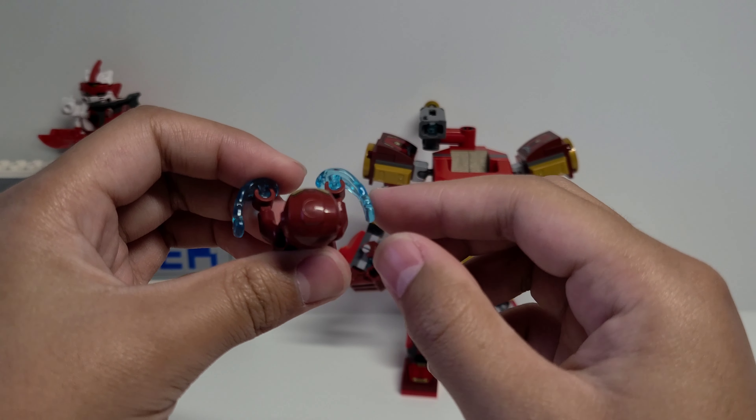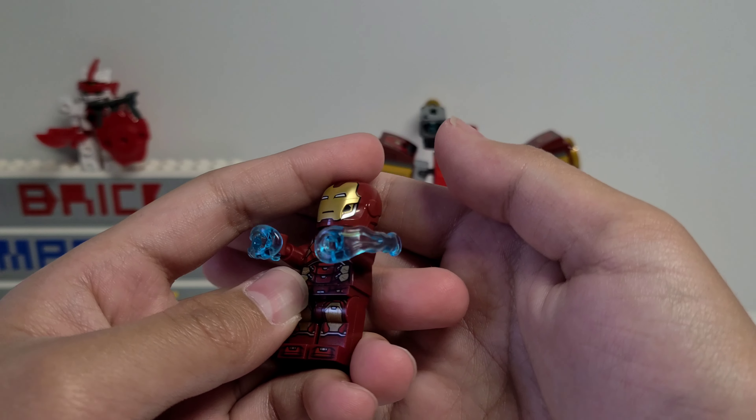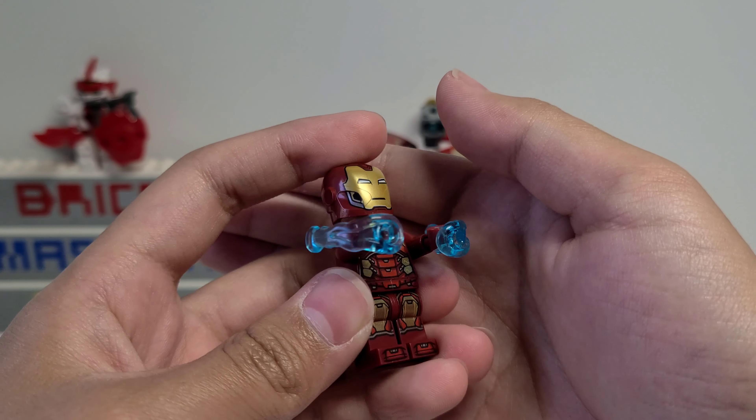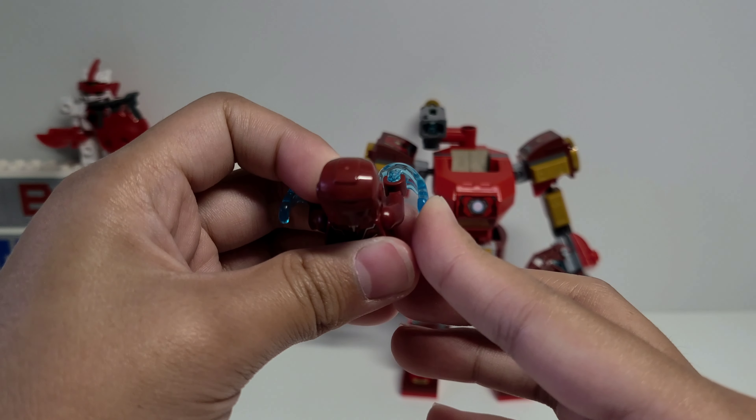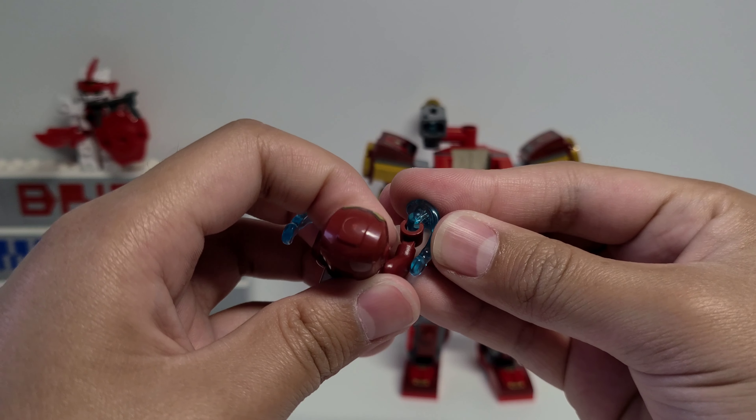I like that they included these pieces that go on the hands. There's some pretty cool molded-in details, and the way these work is that you just push on them and they're supposed to shoot off the hands, but it doesn't always work very well.